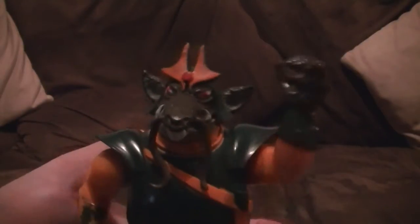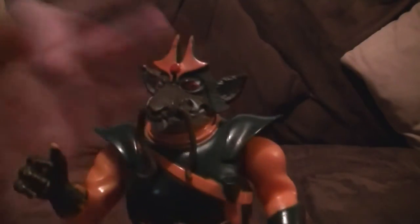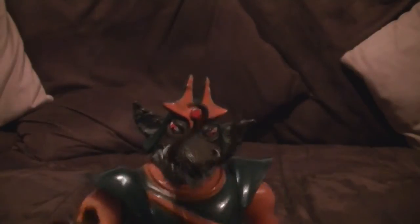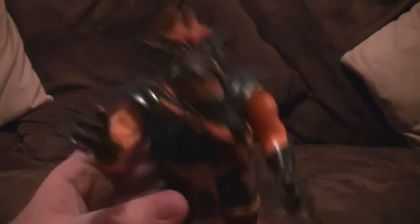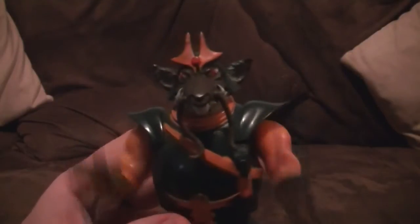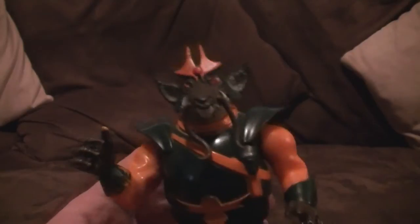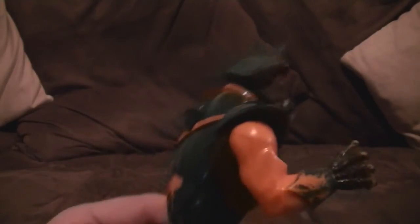I can't actually remember Vultureman properly from the cartoon. He wasn't one of the main ones featured every episode — you'd always get Monkian, Jackalman and Slithe, whereas Vultureman wasn't always in it. He's actually more associated with our next figure — Ratar-O. I think this one's actually a really good figure. I'm missing his tail, but his tail was one of the ones you just plug in and can move around.